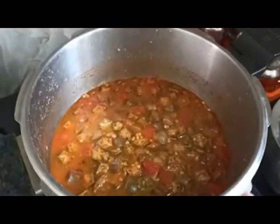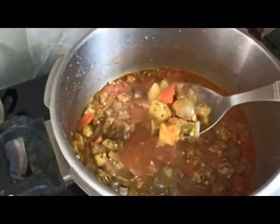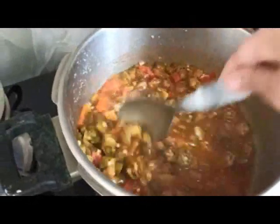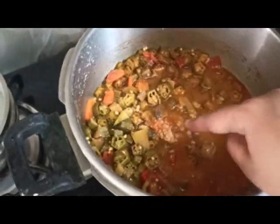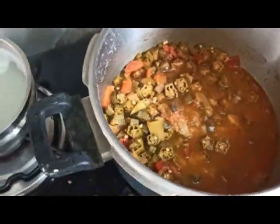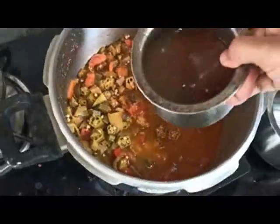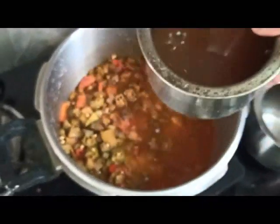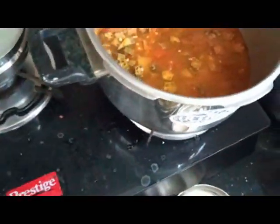Now we will cook the pot in the pan. The pot is 1-2 minutes. Then we can add the pot on the pot. The pot is 1-3 minutes. While we cook the pot in the pan, let's cook the pot until it's done.